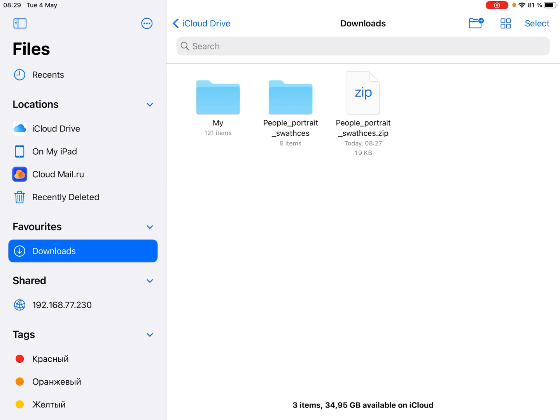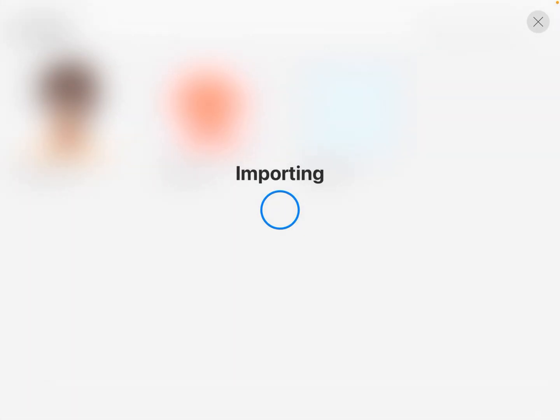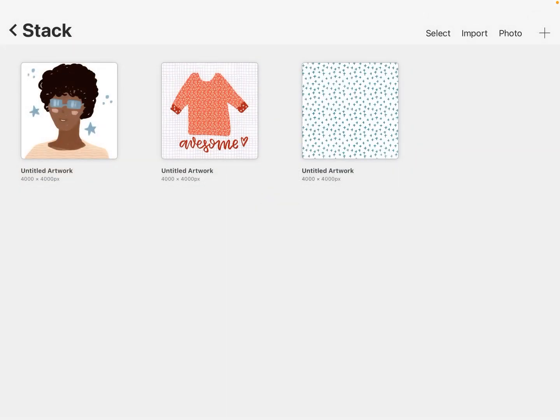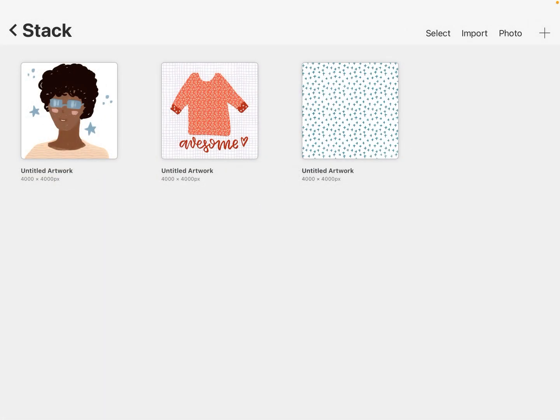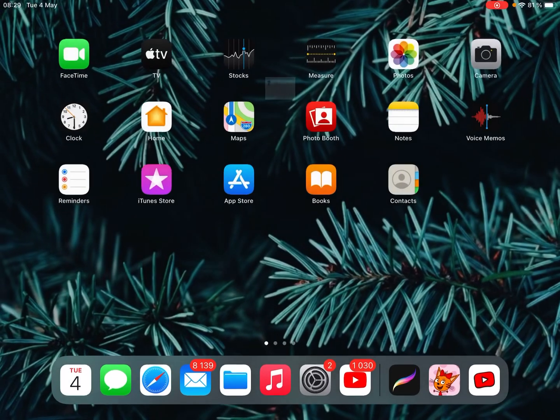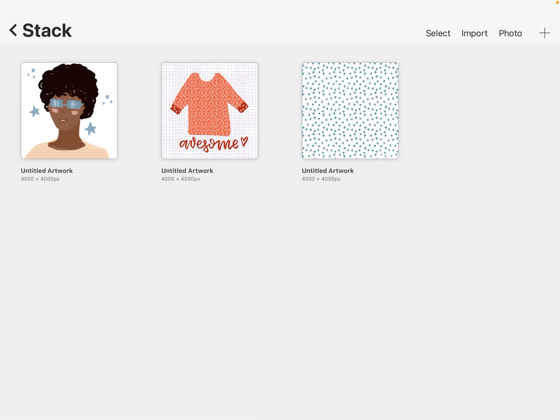It unzips automatically. Then tap on the folder and you'll see the files: skin tones — importing — go back, hair colors, and back to eye colors — importing.